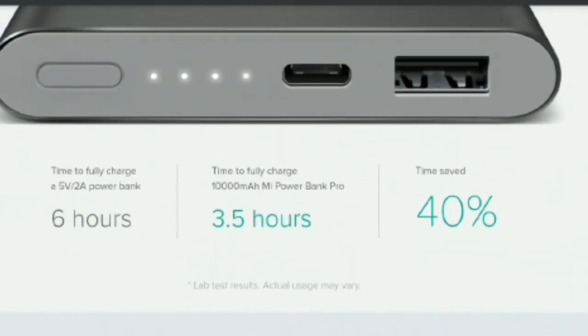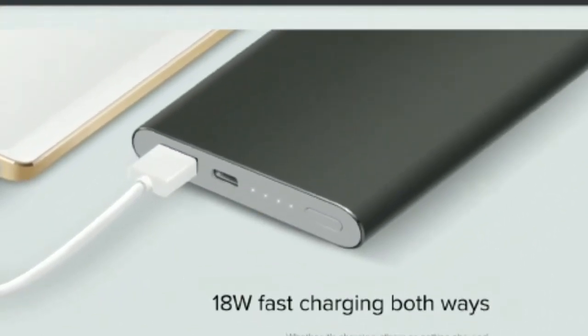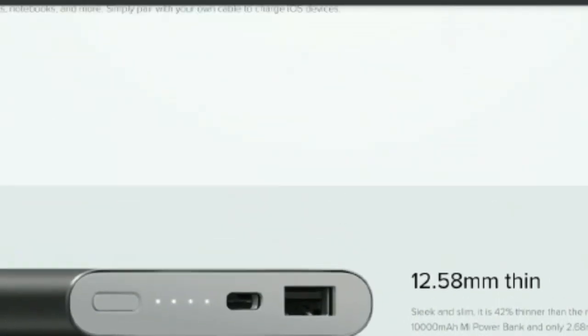The 10,000mAh power bank supports charging at 5V 2.1A using either the micro USB or USB Type-C port and can charge other devices at up to 5.1V 2.6A.